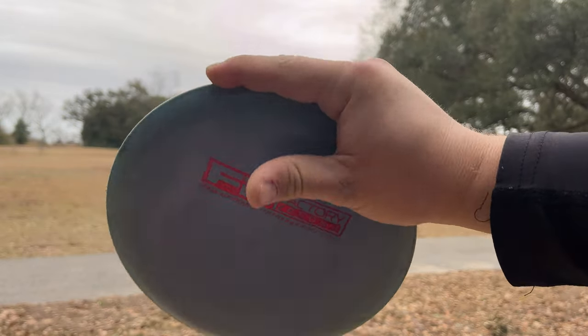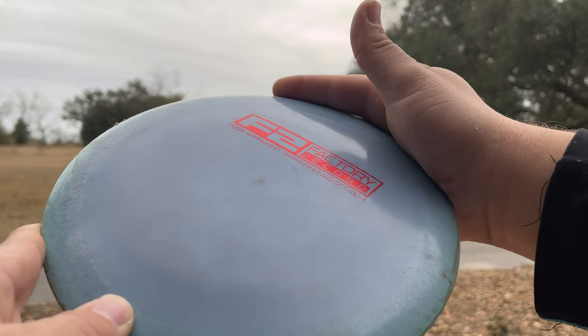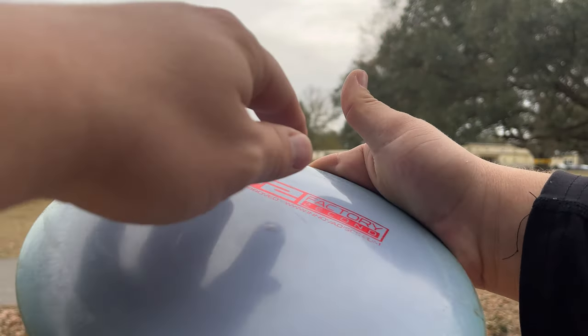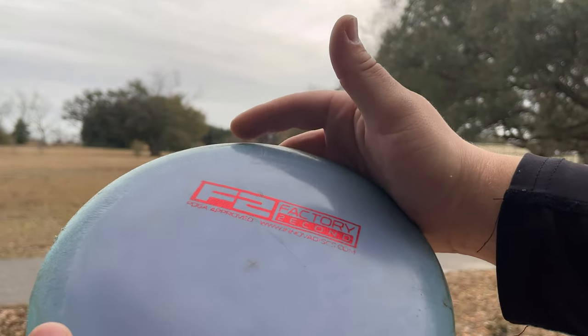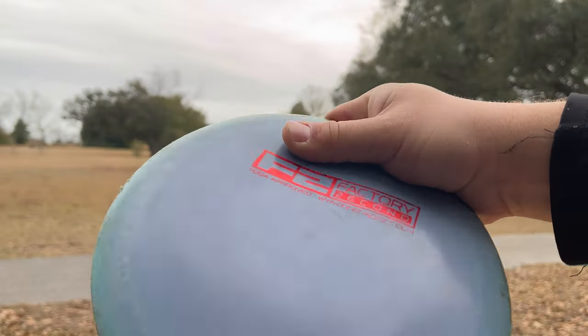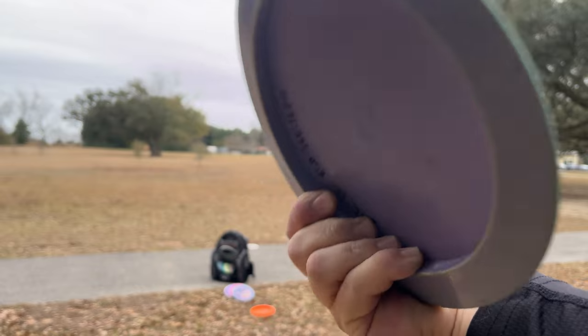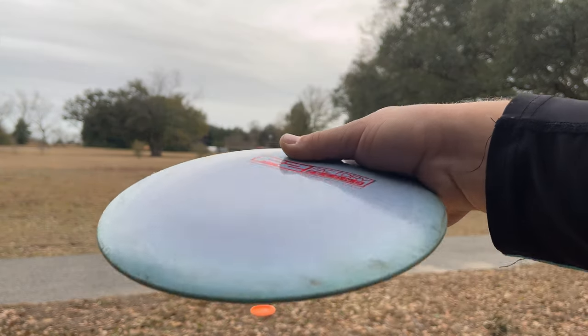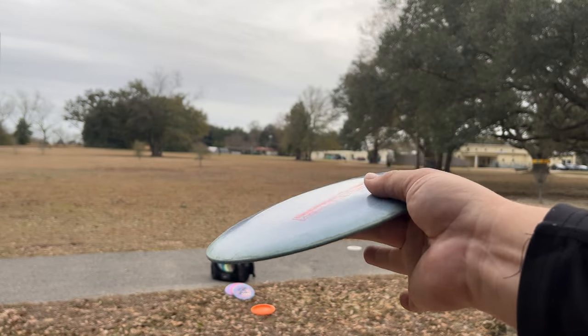Now what do you do with this finger on top? Do you leave it on the rim? Absolutely not. You're going to wrap that finger around but keep the knuckle on top. See how that knuckle is still over the disc? You want it to be a tight grip so that knuckle is still there. All the fingers are on the underside of the disc on the rim like that. And my thumb is on top of my pointer finger so that I get a good pinch.